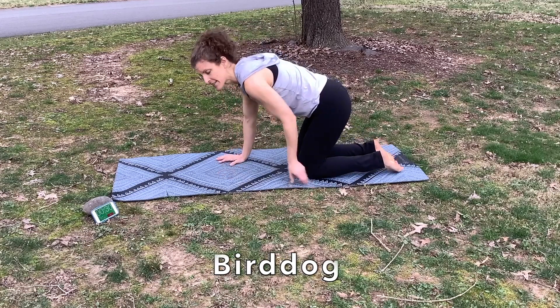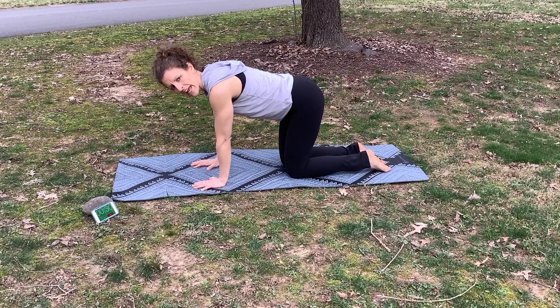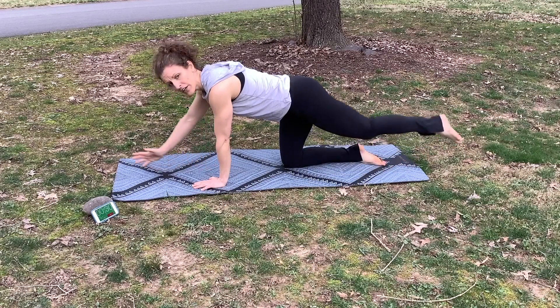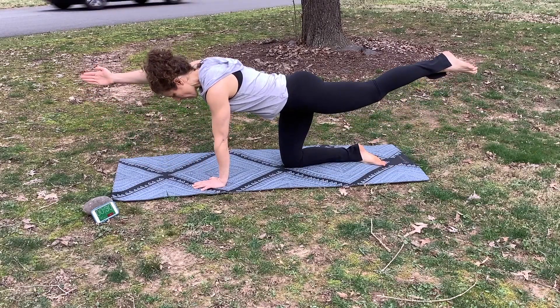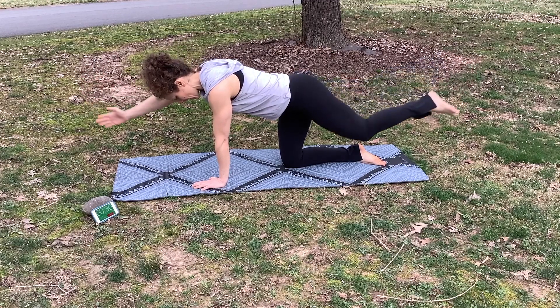Our first exercise is called the bird dog. Come onto your hands and knees in the middle of your mat. Extend your opposite arm and leg nice and straight, moving your limbs like you're moving through peanut butter. Come to a long straight line and hold, then bring it down.